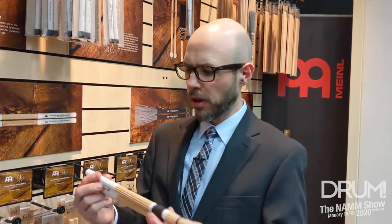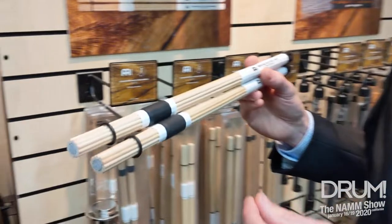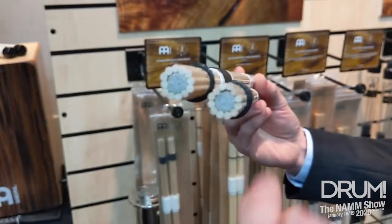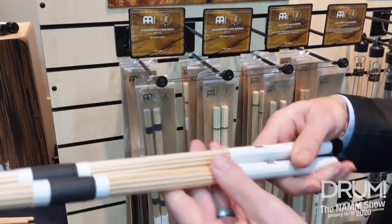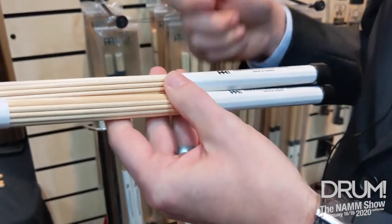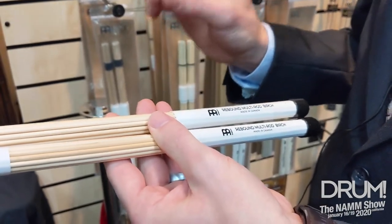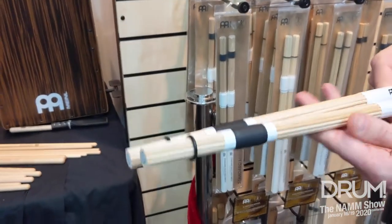Hi, I'm Gabriel from Meinl and I want to tell you about our new rebound rods. We have birch and bamboo dowel rods with a foam core where the dowels surround the foam core. What this does is it gives a lot more rebound, flexibility, and changes the sound on the cymbals a little bit, and it changes the feel when played on a snare drum or on toms.